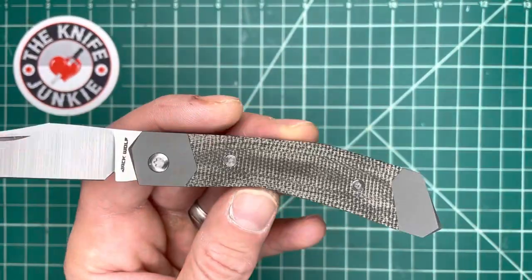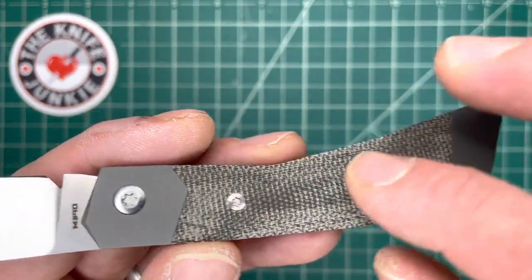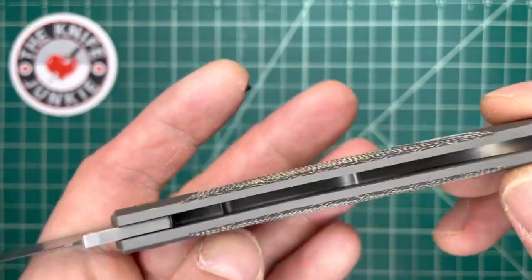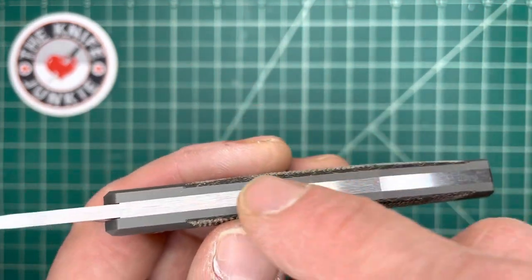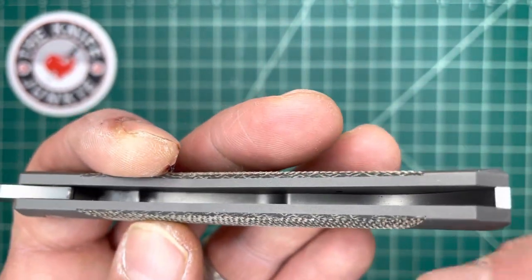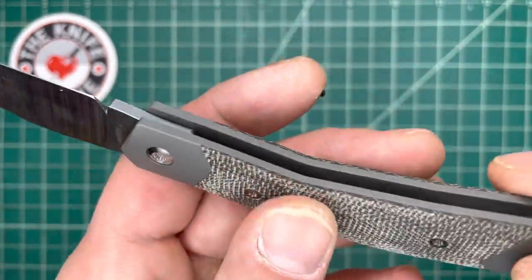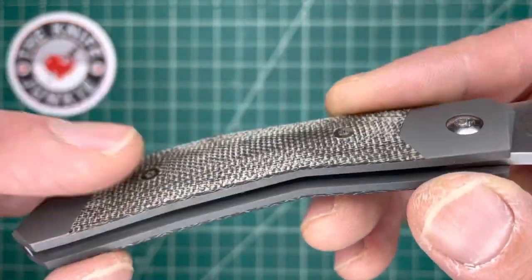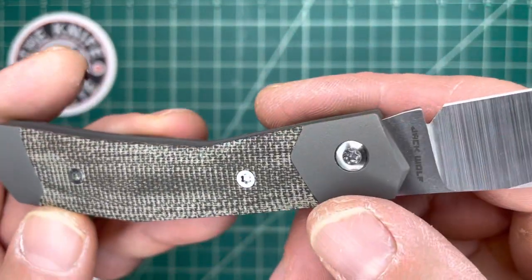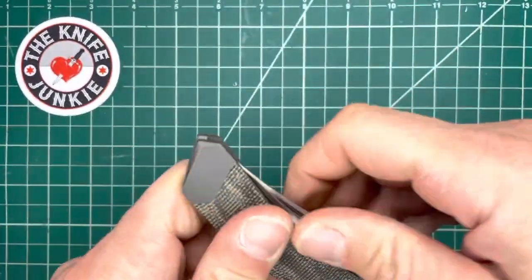These angles and the futuristic nature of this design are what go into naming this the Cyborg Jack. Like all Jack Wolf knives, the bolsters and liners are one integrated piece of titanium — two pieces, but there's no seam, no soldering the bolster to the liner like on most traditional knives. It's just a slab milled out with a spot for the cover. You remove the covers with screws, and underneath there are body screws and structural screws for the lock. You can take this down if you want.